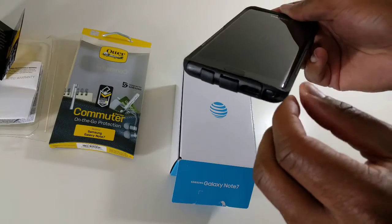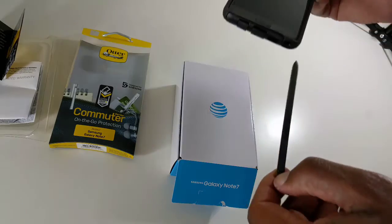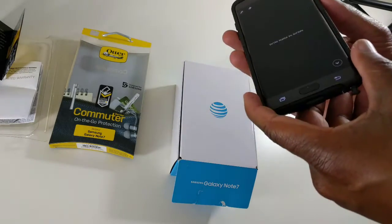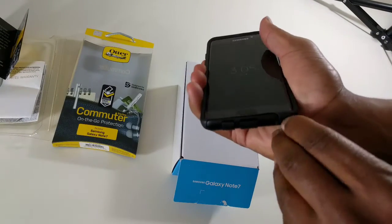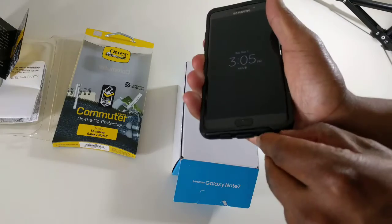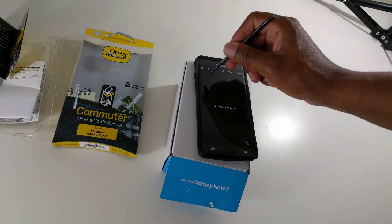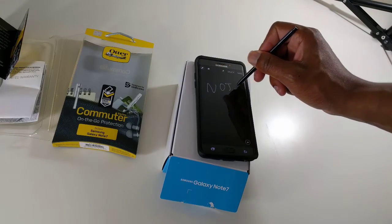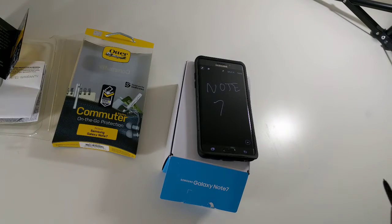Let's check out the S Pen. You can still get to it. Since it's a little thicker, it's not as easy as some of the other cases, but you can still push it out. And then you can take whatever notes — this is the Note 7 — so you can still do that pretty easily.